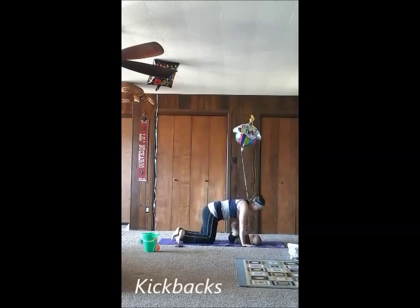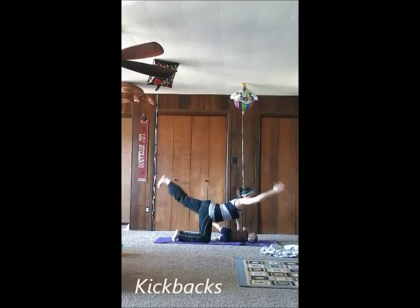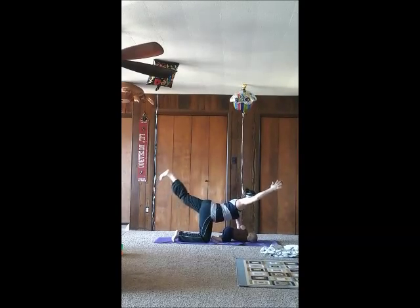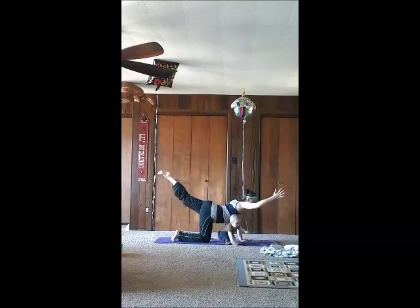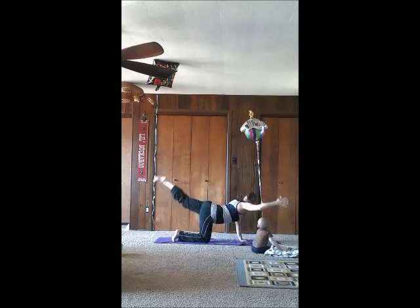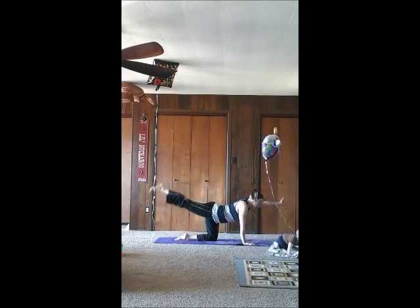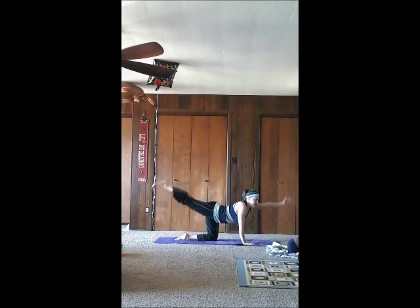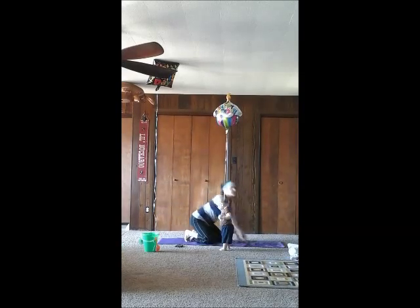Next is kickbacks. You're going to get down on your knees and your hands. Lift one leg straight out behind you and your opposite arm up as well, and pulse. You're going to use your glute muscles and your lower back muscles to lift that leg. And switch sides.